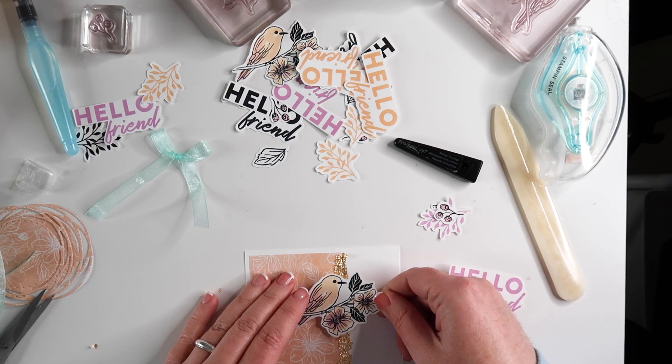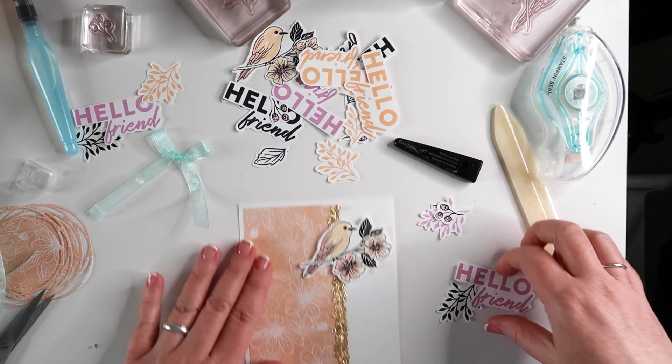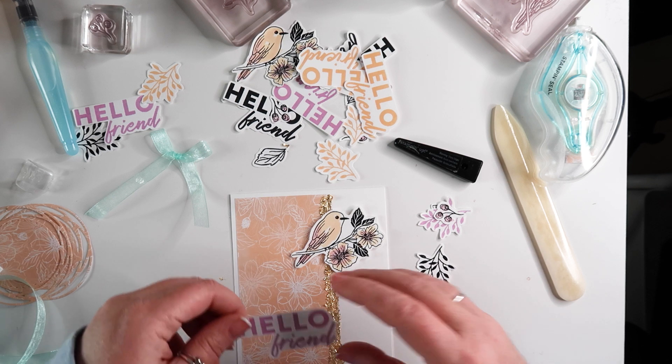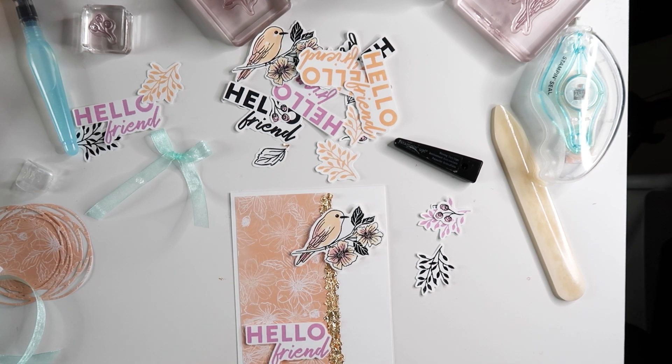Then I decided to get my elements stuck down. When I'm not sure what I want to do, I usually place my main element first and then go back through and tuck the little elements underneath. To visually balance the card, I put both of my main elements in the upper right and lower left hand corners.